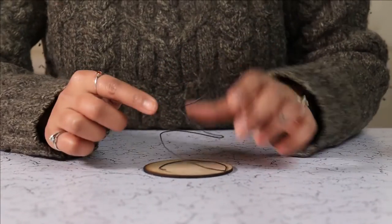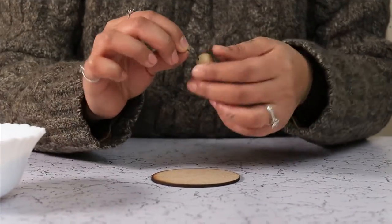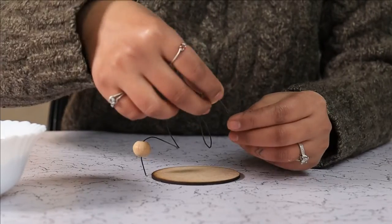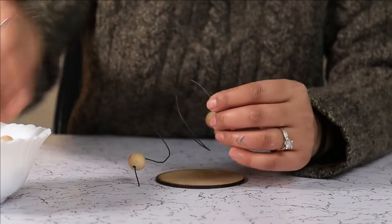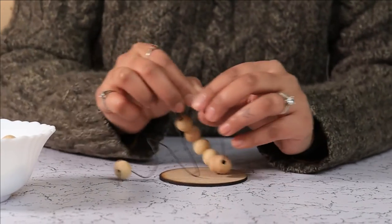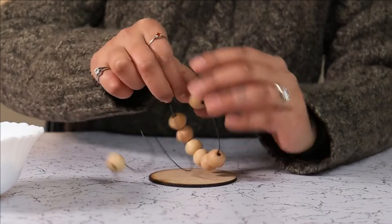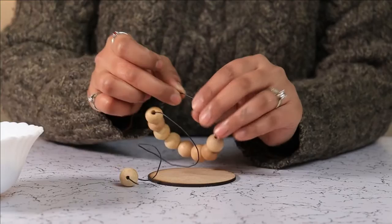Now we are going to string up wooden beads onto this wire. This DIY bead Christmas tree can be used for tabletop decorations or can be turned into a tree ornament.